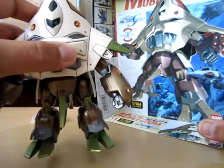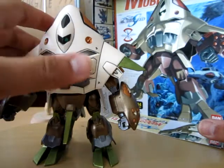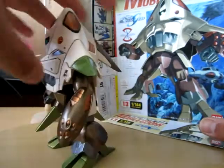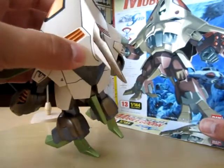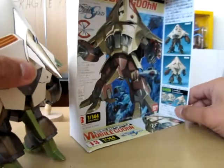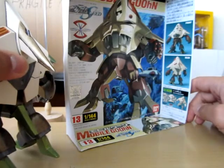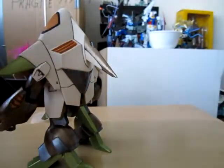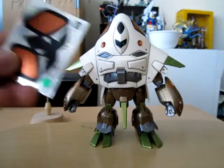Otherwise I used gunmetal for the face and torso, and I used a metallic brown for the lower part — pretty much the rest of his body. On the back again you can see that metallic brown and gunmetal. You should just copy the paint scheme they have on the back or side of the box, which is very helpful.